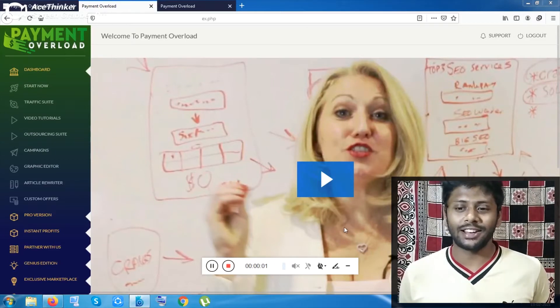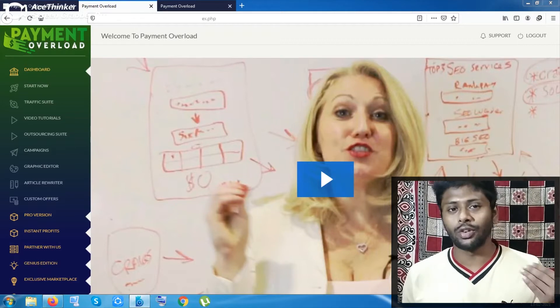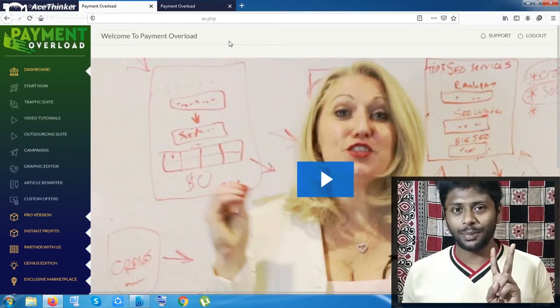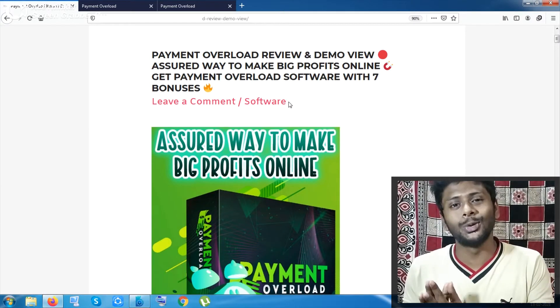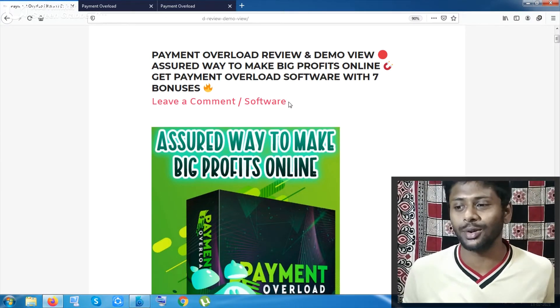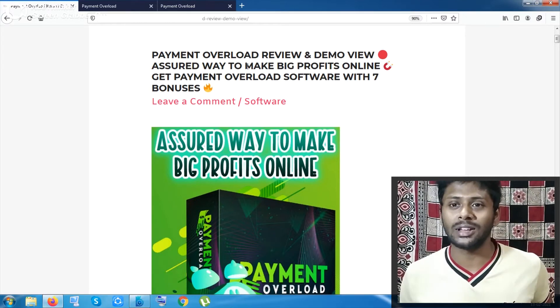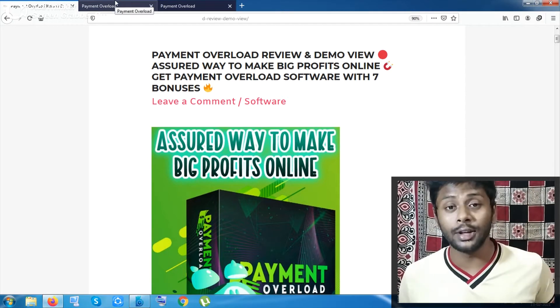Hey guys, this is Shop Meemar here. Inside this video I will give you a detailed walkthrough about Payment Overload. Thank you for giving your precious time to my Payment Overload review. My second purpose is to serve you by giving my bonuses — seven awesome bonuses will be given to you from my website once you have purchased the product from my website, which is named as quickpreview.in.